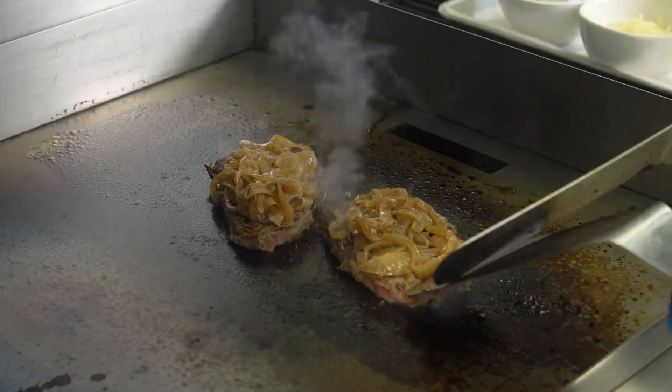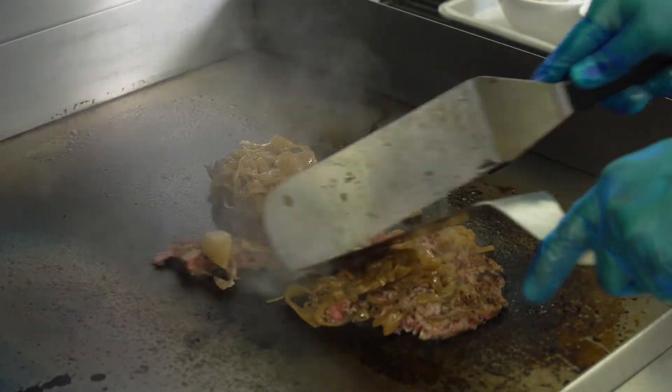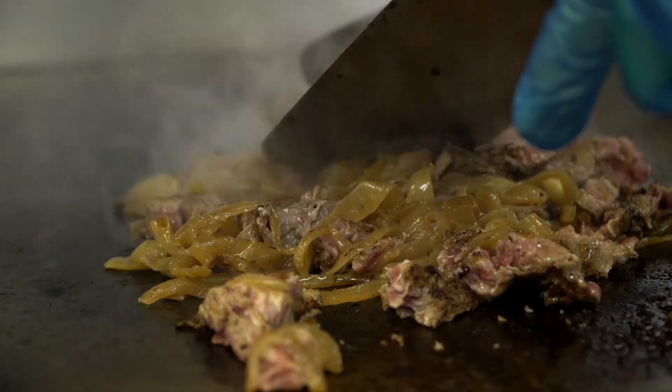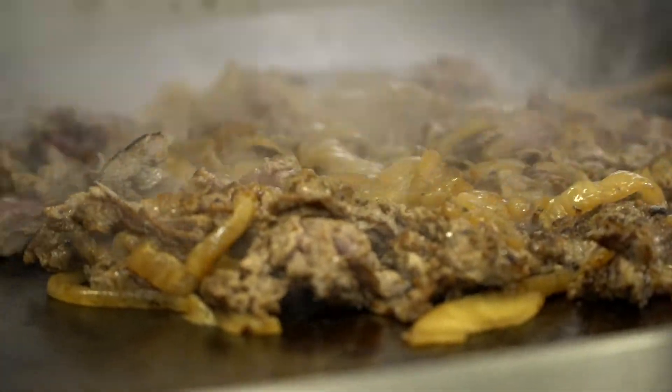Alright guys, I'm ready to break these apart. No rhyme or reason — just breaking those apart. Give it another quick flip, and that is starting to smell wonderful.